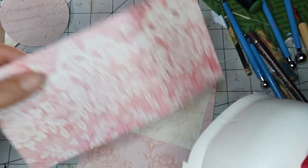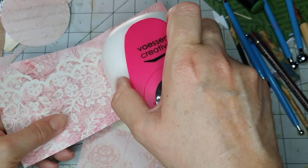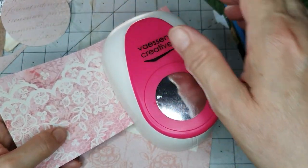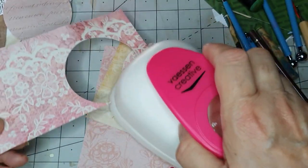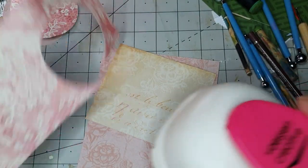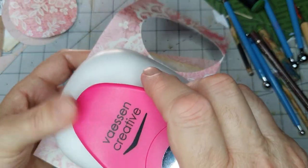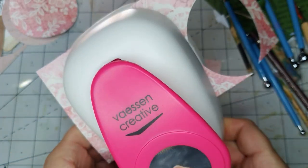This is a scrap 12 by 12 paper, so if you've got bits of scraps to use up, this is perfect. I've got to make sure I'm in properly, so that won't be the bottom one, and then we've got another one there and another one here.